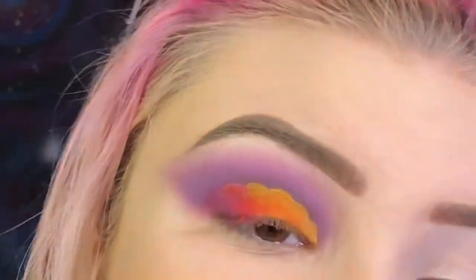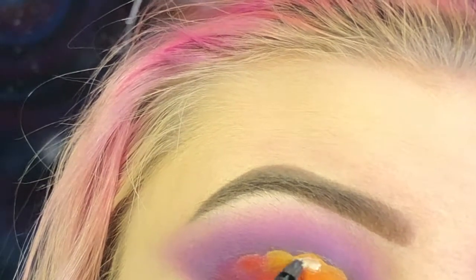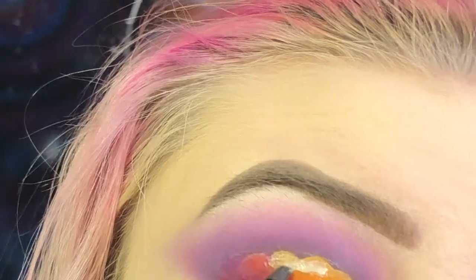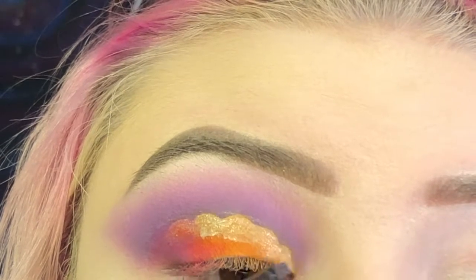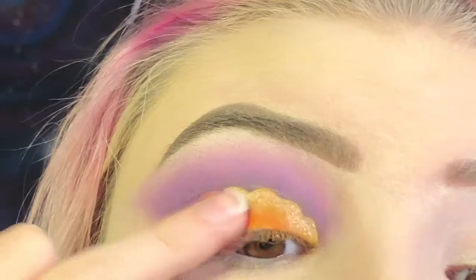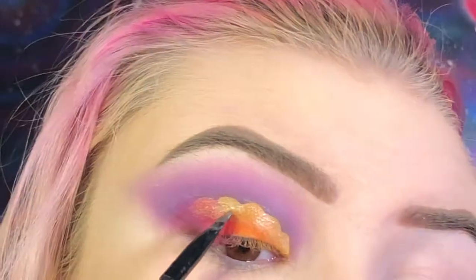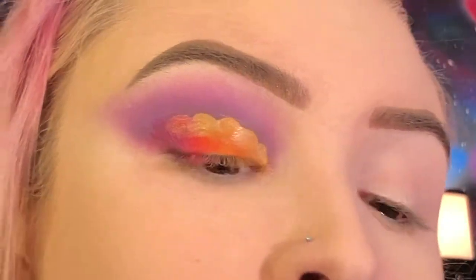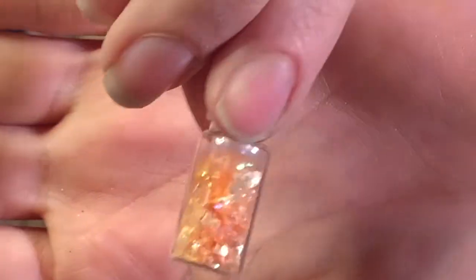Now on this cloud I'm going to add the NYX glitter primer. I have these little specks that I typically use in nail art but I'm going to put them on my eyes today. I have yellow ones that I'm going to put where the yellow part of the cloud is, and orange ones for where the orange part of the cloud is.